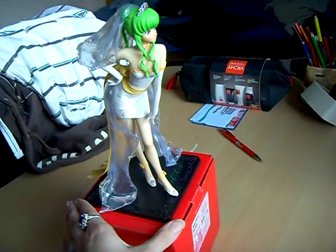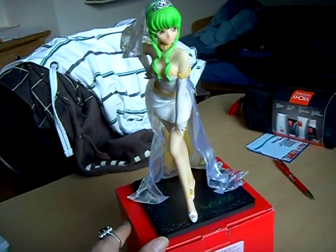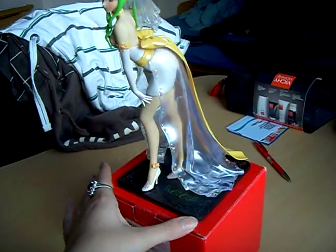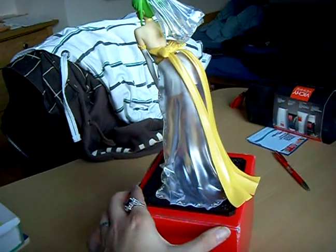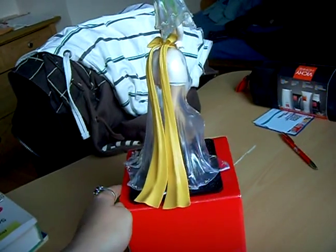This is the figure herself. As you can see, very beautiful. And the clear parts of the figure you can remove if you want.